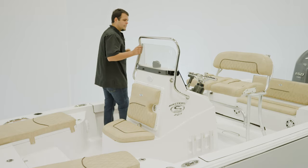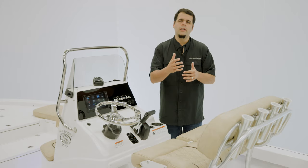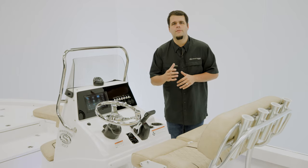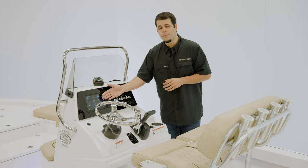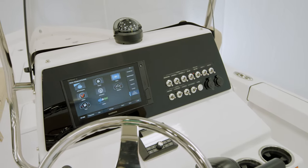For electronics on this boat, it features the Sportlink Electronics Integration System. This is a factory-installed set of electronics that comes standard with every Masters 207. It includes the Garmin 942XS paired up to a B60 through-hull transducer.